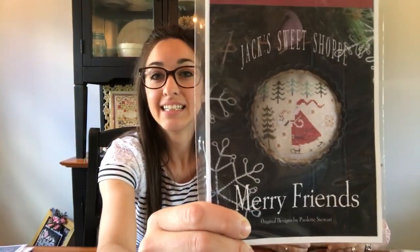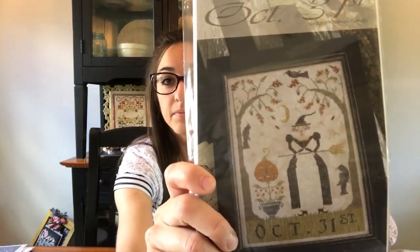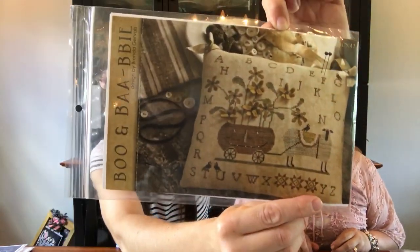Now we're going to haul. I only have three things. I got this one on Stash and Load — Merry Friends by Plum Street. October 31st by With Thy Needle and Thread — I love it, I can't wait to start it. And then Boo and Bah from With Thy Needle and Thread. I wanted that one because I did the patriotic one this year and it turned out really cute, so I'd like to do the fall one too.